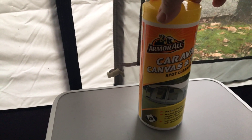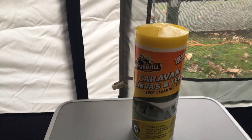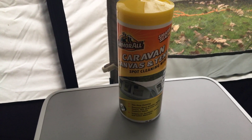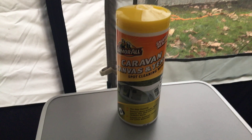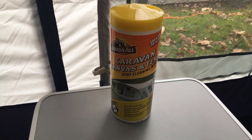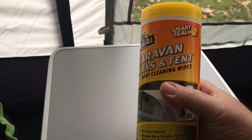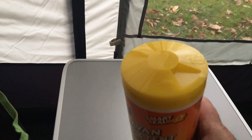Today I want to look at these wipes. These are from Armourall and they are Caravan, Canvas and Tent Spot Cleaning Wipes. We all like to keep things nice and clean and looking smart, and these are another product that should help us do that. Wipes are possibly not the most loved product right now because of how they're disposed of, but providing you dispose of these properly in a bin and not down the toilet, we should be okay. You've got a tub of 24 wipes, which cost about £4 something — from Amazon, but other retailers are available, including eBay and other caravan accessory stores.